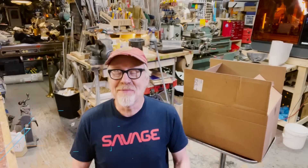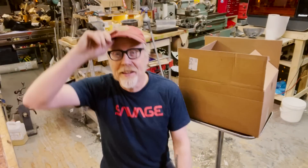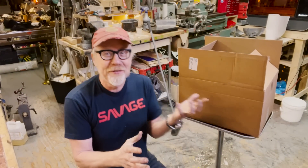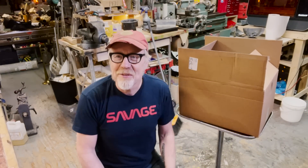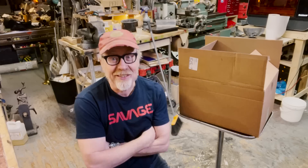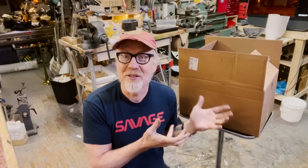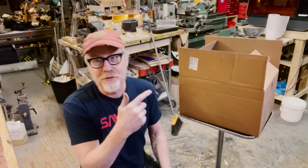Hey everybody, Adam Savage here in my cave. This is kind of like a tool tip, but it's also like a tool review. I'm not exactly sure what's about to happen, but I ordered this a few months ago and just got it in the mail. I think it's ridiculous what's in here, but I also think it's worth trying out. During this video you're going to hear some sounds — that's the 3D printer over in the corner just churning stuff out for me.